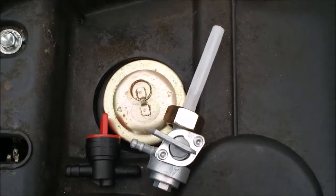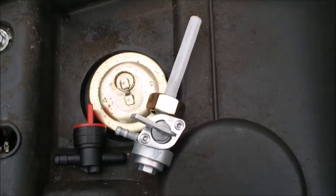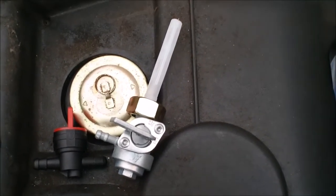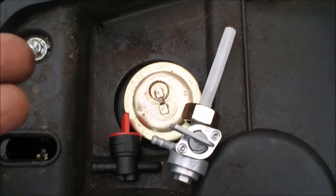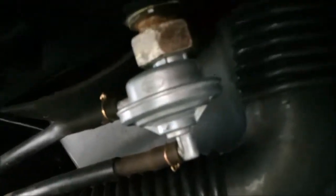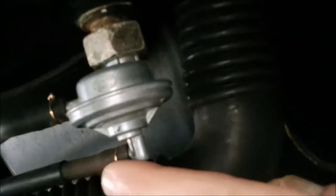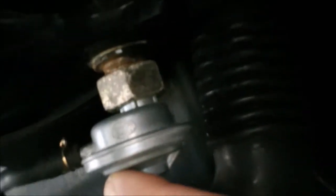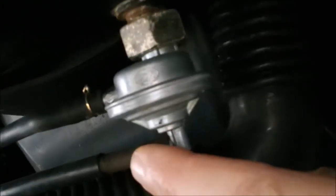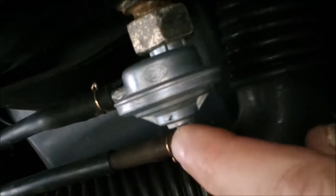I'm going to change the petcock on this Lance Soho 50 scooter from the current vacuum-activated petcock to a manual petcock on the gas tank. The factory petcock is vacuum-activated, meaning vacuum from the crankcase activates the gas flow, but I want to get it to be just mechanical — a petcock that's simply on or off.